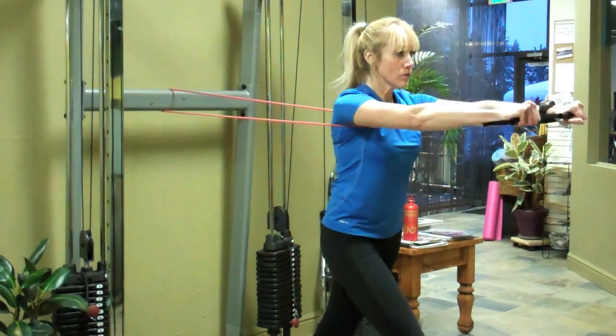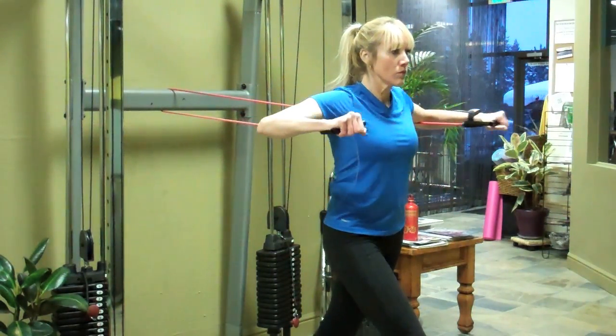Hi, my name is Bridget McGrath from TahoePT.com and today we're going to learn how to use resistance bands for bodybuilding. Resistance bands can offer a different modality and can keep a workout interesting, but the basic premises of bodybuilding don't change.